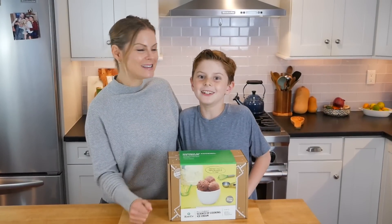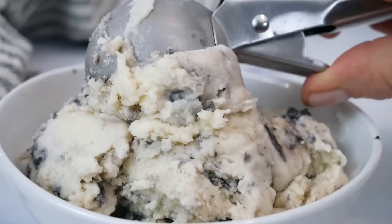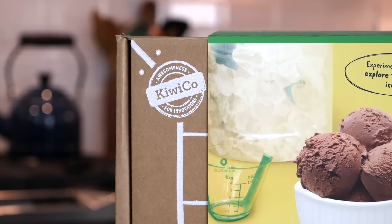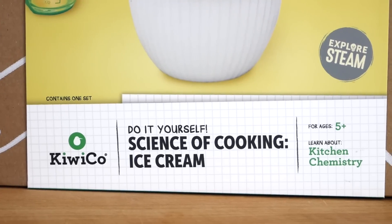Hello my friends, it's Dani and Jax, and today we're going to be making homemade ice cream. That's right, and thanks to our friends at KiwiCo, we are excited to work on the Science of Cooking Ice Cream Crate.